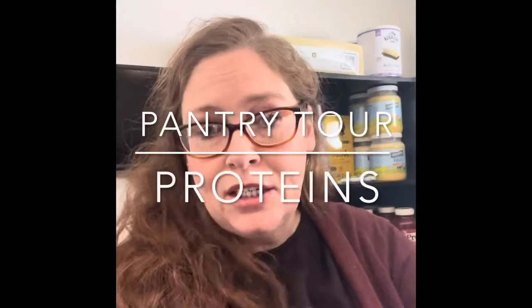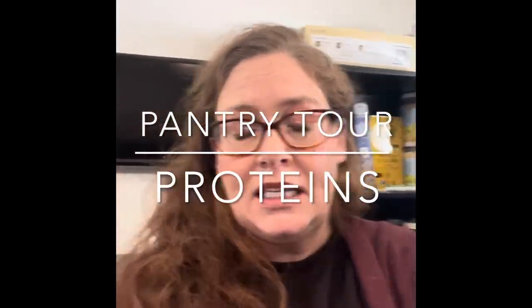Good morning everyone, Melissa here from Simple Farmhouse Family. Today we're going to continue our series on diving deep into my pantry and we're going to talk all things protein — meats and beans. Hopefully we'll be able to do this in one video. If not, we'll separate the two, and I'm going to show you what I store and how I use some of it, and hopefully you will start storing some of this for your household.